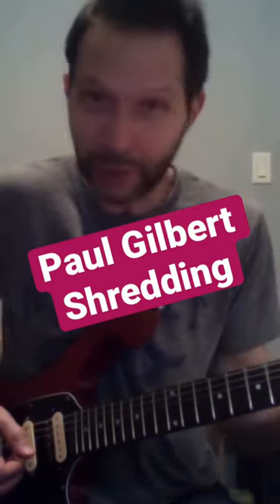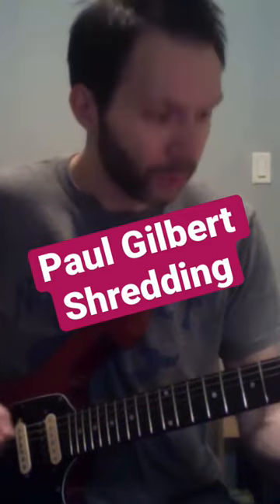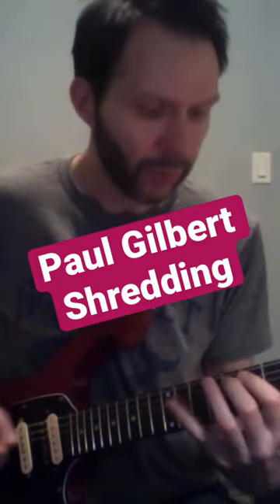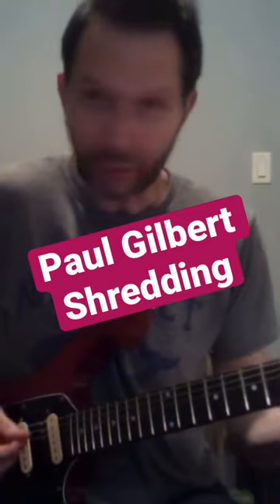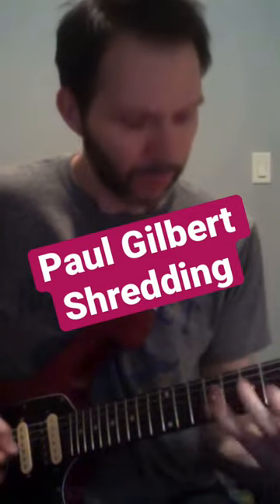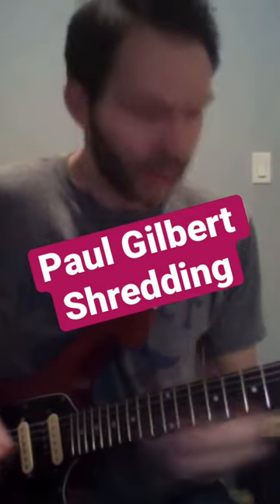Up and down on a set of two strings, on every set of two strings. So if I was in A minor, I could go on that set of strings, the middle two strings, and on the top two strings.